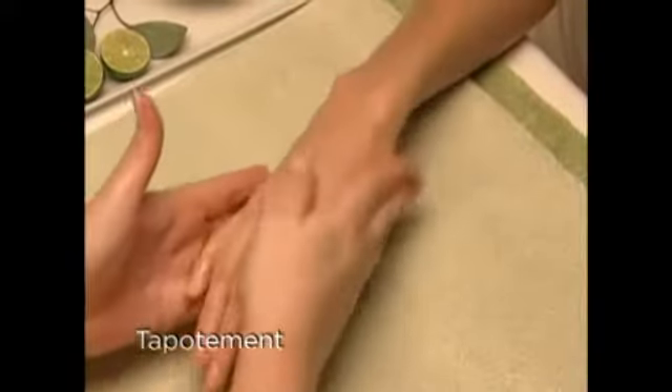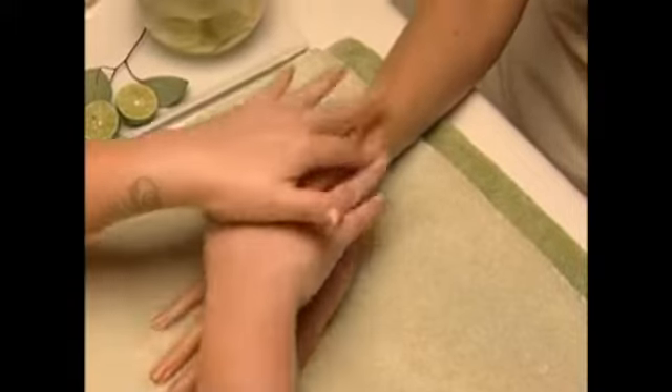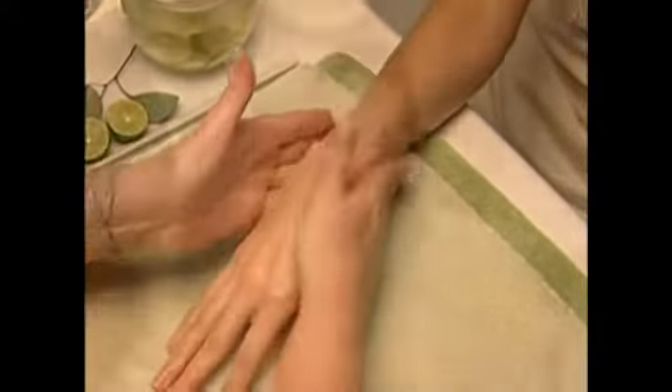Repeat these steps on each finger and the thumb. To finish, use light to potent movements on the top of the hand and arm, then finish with quick vibration on the forearm — an invigorating massage that will rejuvenate the senses and is the perfect complement to the Citrus Spa Manicure System.